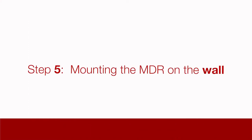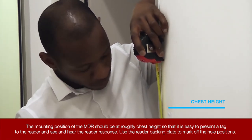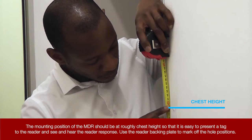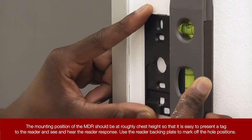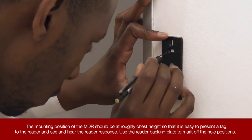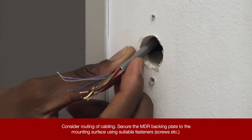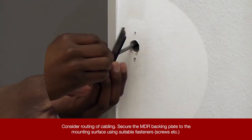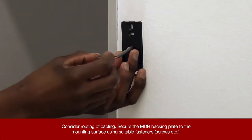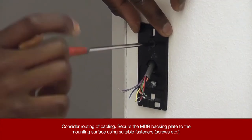Step 5: Mounting the MDR on the wall. The mounting position of the MDR should be at roughly chest height so that it is easy to present a tag to the reader and see and hear the reader response. Use the reader backing plate to mark off the hole positions. Consider routing of cabling. Secure the MDR backing plate to the mounting surface using suitable fasteners and screws.